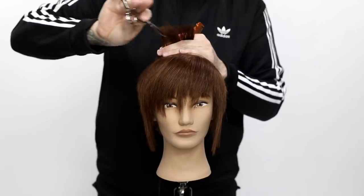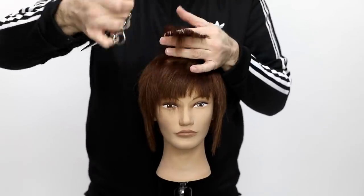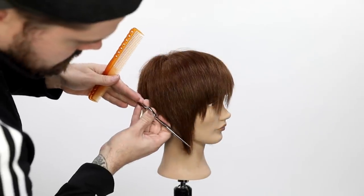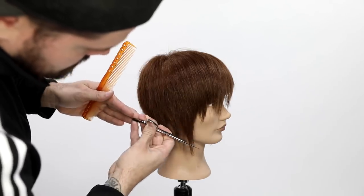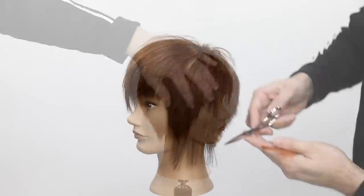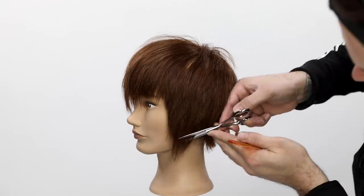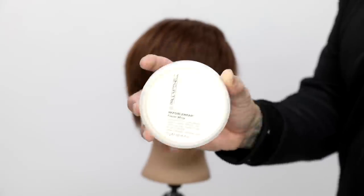Now I go through and do slide cutting to blend these longer pieces into the shorter pieces — this is the fun part where you make the haircut come to life. I've got that heavy point in the center, so I do a little bit of point cutting to break that up and blend in those longer pieces. For these dangly parts near the ears, I do some slide cutting to take out a lot of the bulk but keep the disconnection — I really like it, especially when you get a texture product in there. Blow it dry, go through, do your dry cutting, slide cutting, create that texture.